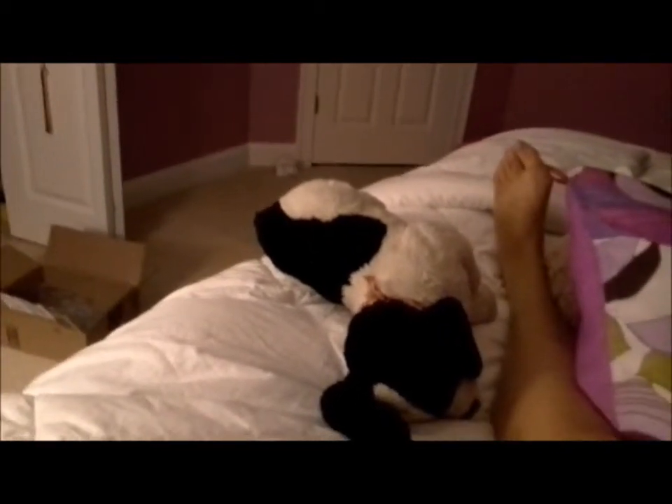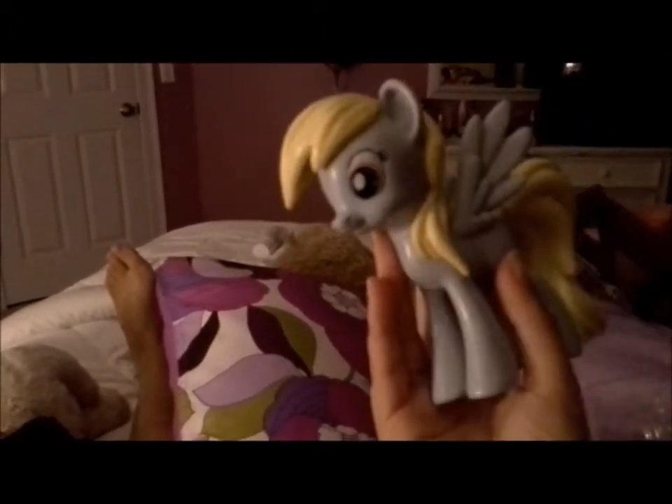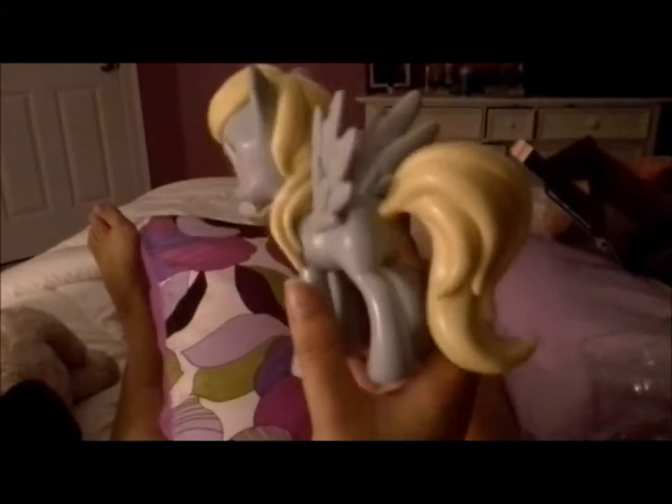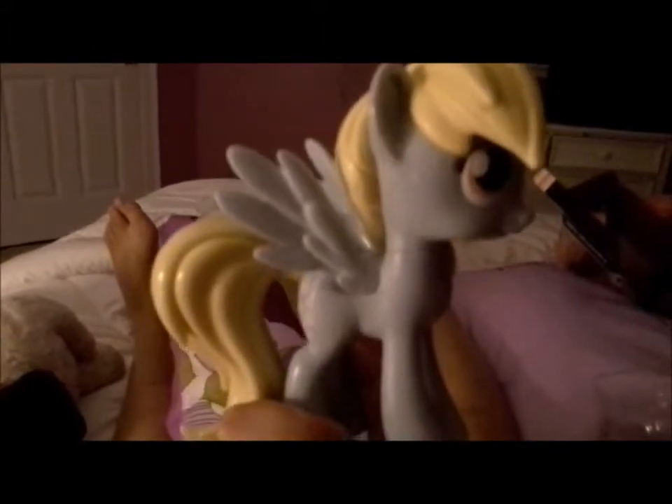And finally, this is my Derpy Hooves. She is very heavy — she and Fluttershy are very heavy. Her eye and her hair is perfect. If I could fix her hair I would put like a red ribbon there with a key on it. No double cutie mark as I said before.